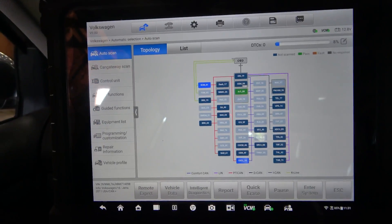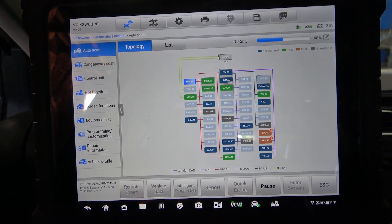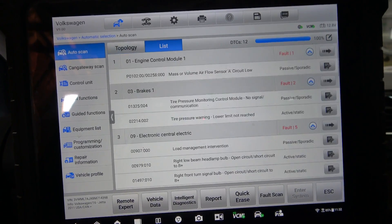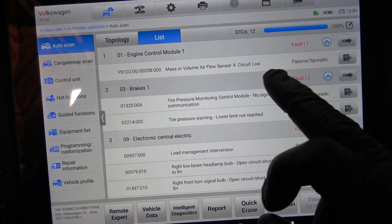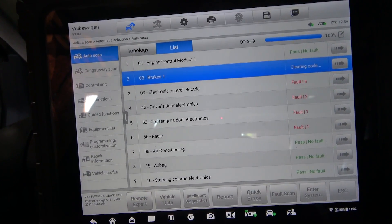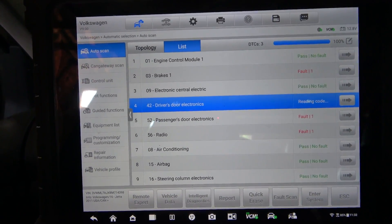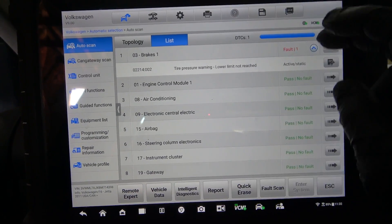Let's do a code scan again. I'm sure we're going to have a mass airflow sensor code in the engine computer. Let's list these control units. We have a mass airflow sensor code, which is okay. Let's do a quick erase — we're going to erase all the codes out of all these control units. So we're going to go into the engine computer.